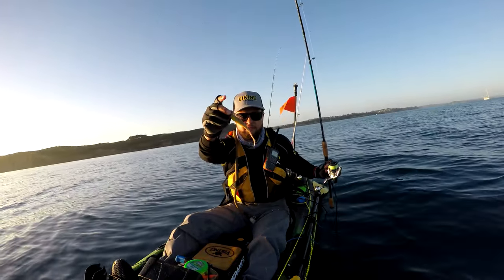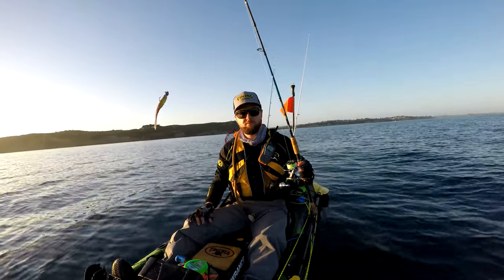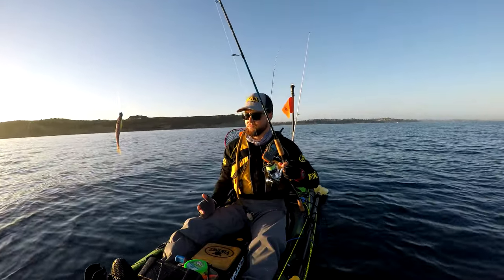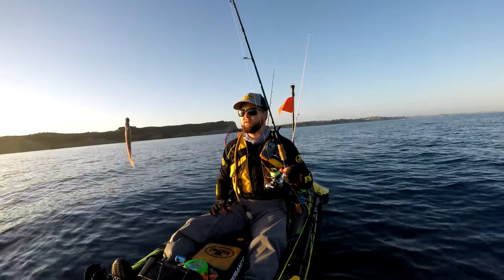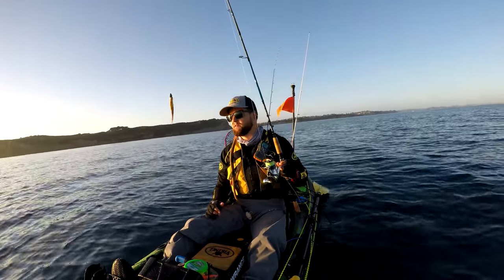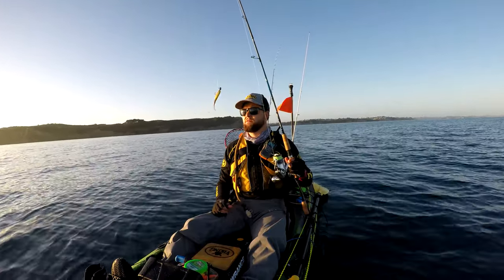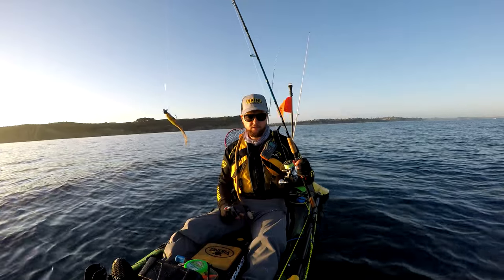For the jig head I use the Ocean Angler light bulb range, and I use Z-Man and Gulp softbaits. The jig head weight will obviously depend on the depth you're fishing and how much current is about. Generally, anything under 10 meters I'll use a quarter ounce or three eighths. Up to 20 meters I'll use about a half ounce. Anything above that — I don't often fish more than 30 meters, usually 25 is as deep as I go — sometimes you get away with a half ounce, but probably better going with a three quarter ounce at that depth. The general rule is you want your softbait to reach the bottom using the least amount of weight possible, so it has the longest time drifting through the water column.